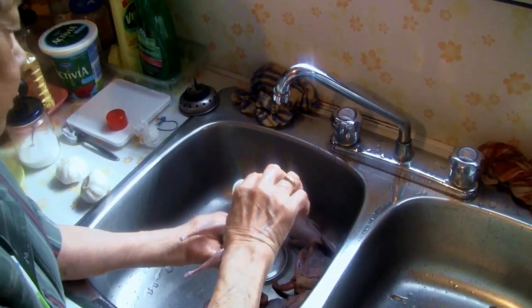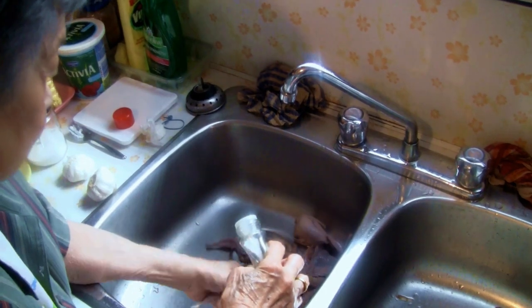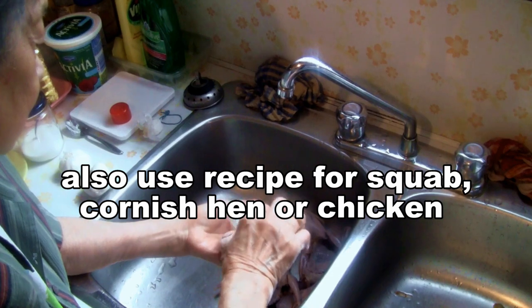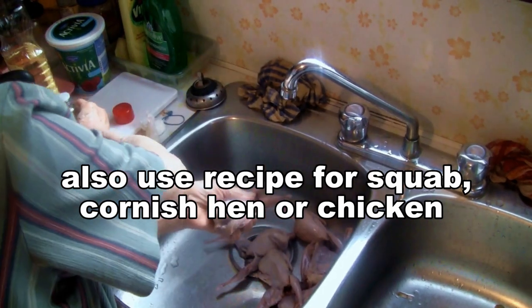Put a little bit of salt on each quail. You can also use squab for this recipe, or even Cornish hen or chicken. Just run some salt over each quail to clean it a bit — salt is a good natural cleaning agent. Then rinse each quail in cool water.